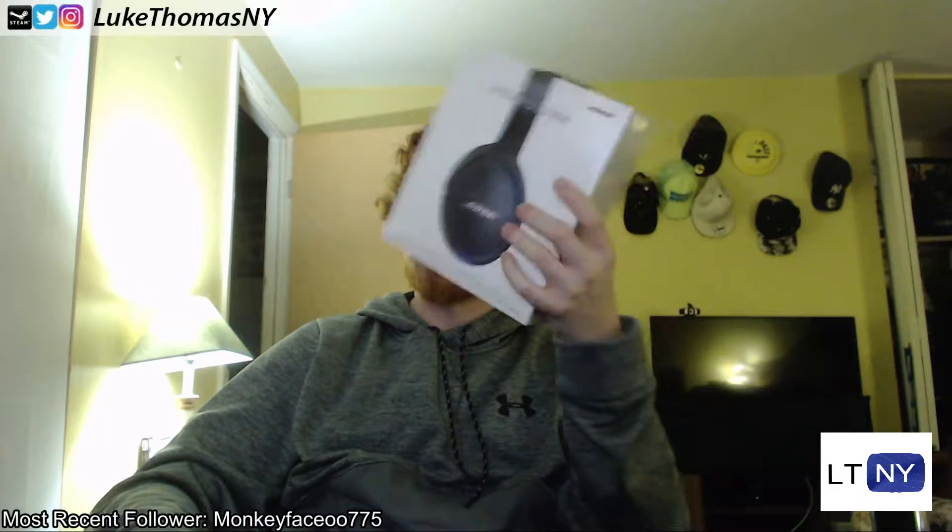Plus, if you've never put on a pair of Bose headphones before, they're super comfortable, so this is definitely something I'd recommend checking out. I checked these out in the store a bunch of times — I've had my eye on these and I just finally picked them up.